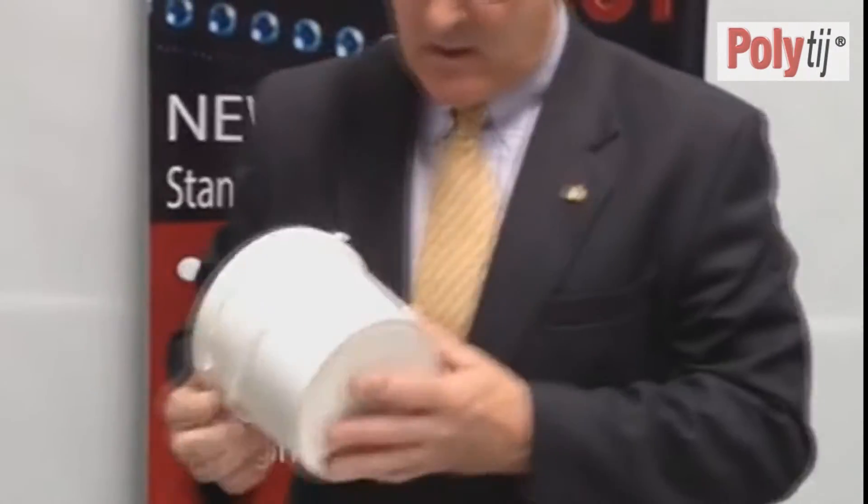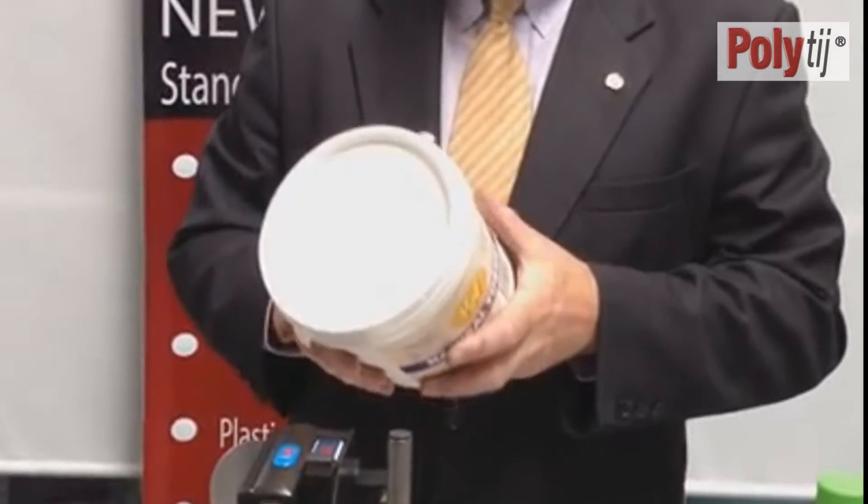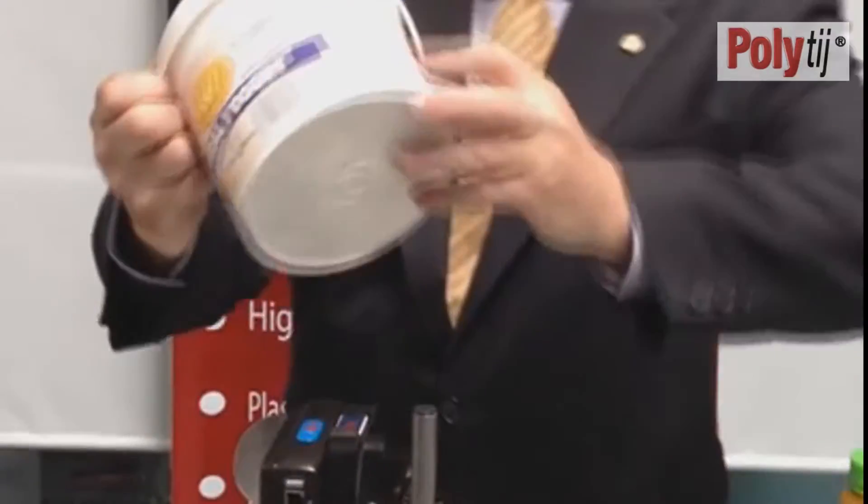Another big area is polypropylene yogurt tubs. We can print on the polypropylene and also on the outside of the tubs. This has been printed and we've got instant dry, instant adhesion onto the polypropylene tubs.